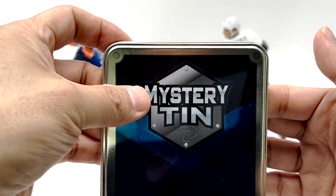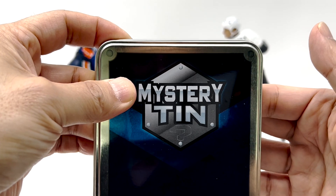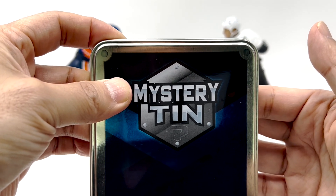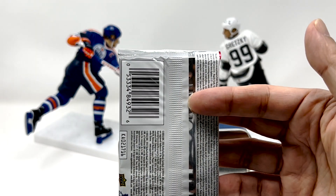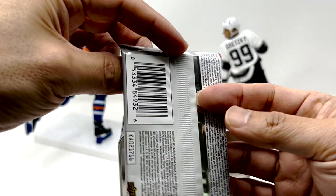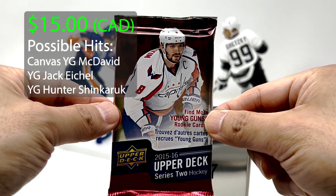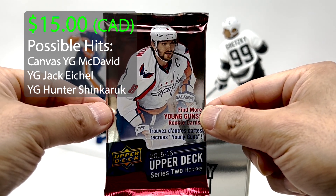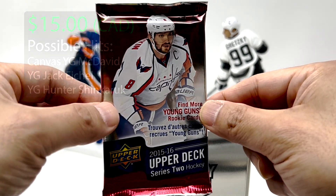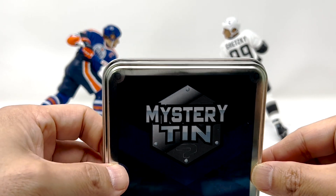Here's our big reveal for the first pack. This one I think came from the bottom, but they kind of got flipped around a little bit. Here's the big reveal — what's this one? Nice, I'll take that. 2015-16 Series 2? Yeah, all right. We're off to a good start. I'll take that.